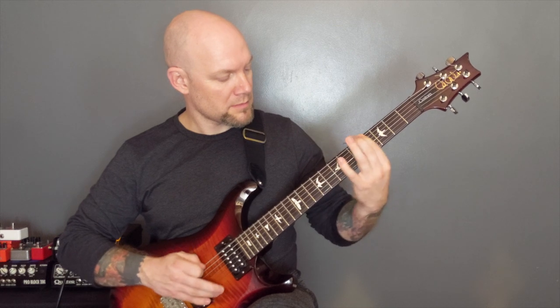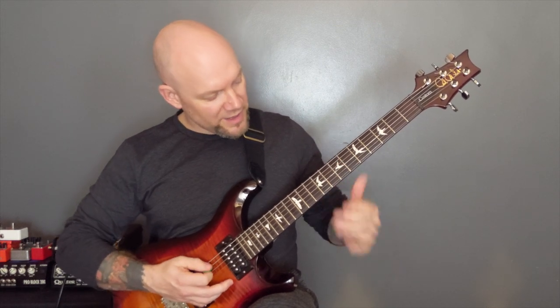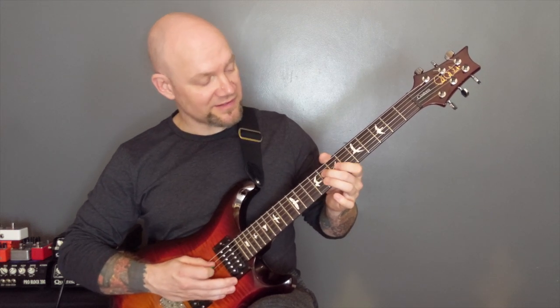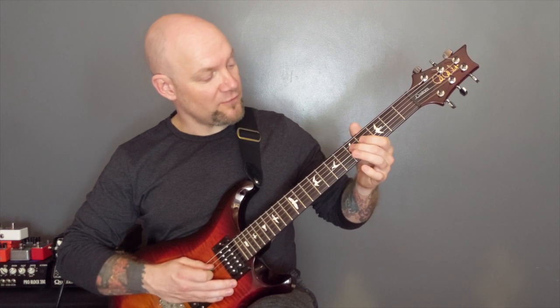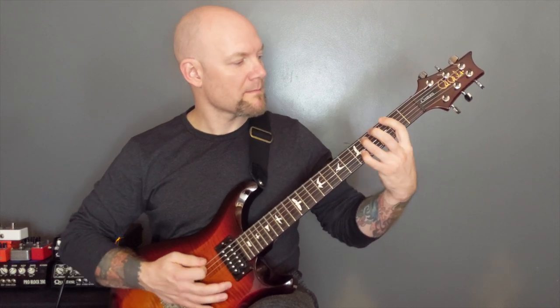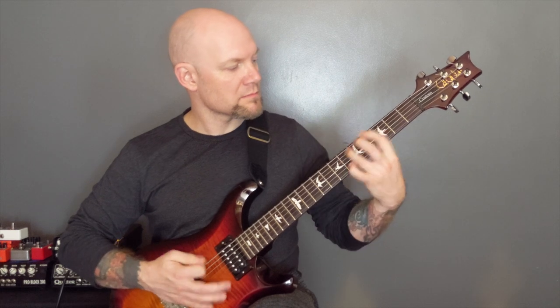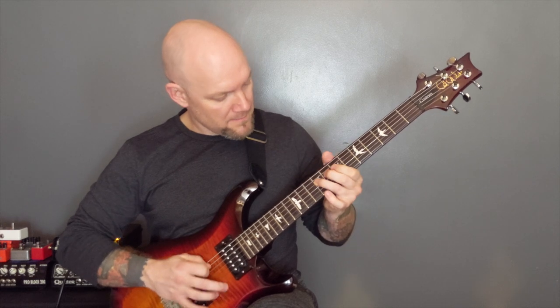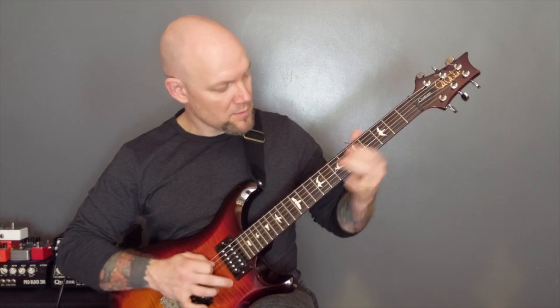Repeat. Then we're here on the ninth fret of the D — keep tremolo picking — and then we're going to bend that note up. Then onto eight. Five, four. Four, and then bend up on the four. And then we're back into that riff. And when we've done that, we're back into that section we just did.